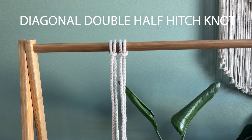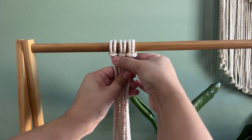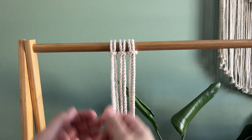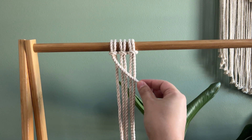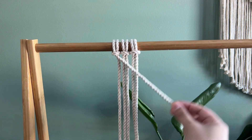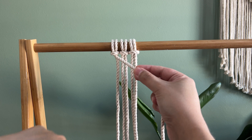The next knot is called the diagonal double half hitch knot. I'm going to incorporate another lark's head knot so we have three strands. Take the far left one — this is your lead strand. Hold the lead strand at the diagonal angle you want. Then take the next strand, go over and feed it through the loop — over and back through. You always want to do it two times, as it secures it better. Continue this all the way down.